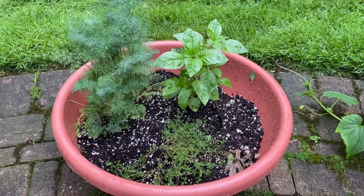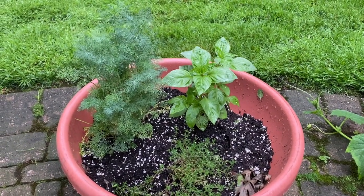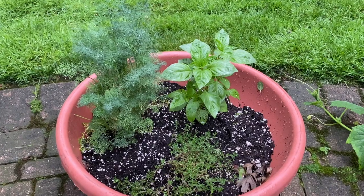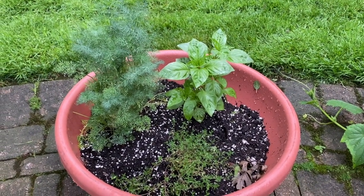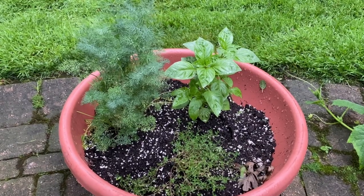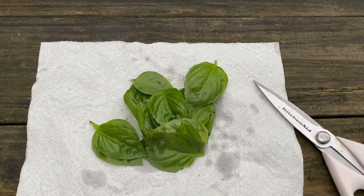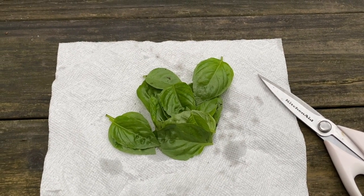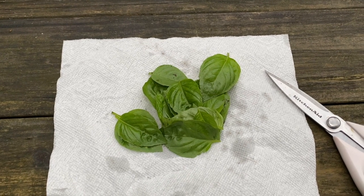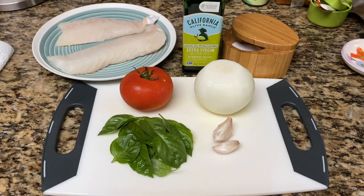I'm going to use my freshly grown basil right out of my little garden to use in this fish recipe. So I'm going to cut just some leaves — I don't need too much, just maybe enough for a cup worth of basil. That's a perfect amount of fresh basil, and there's nothing like fresh basil.